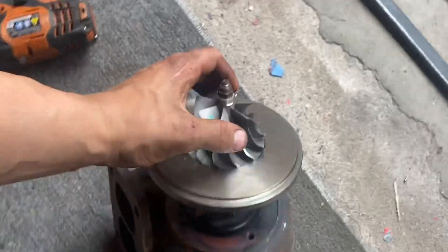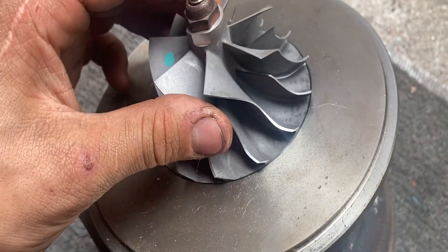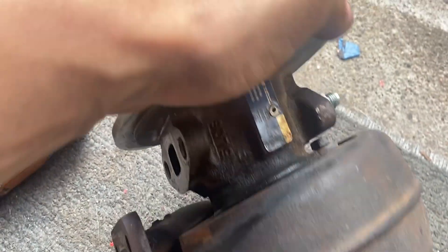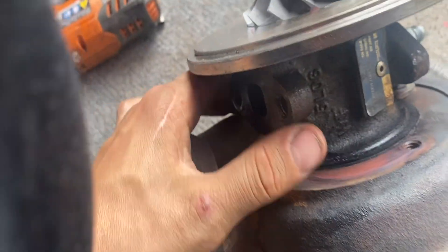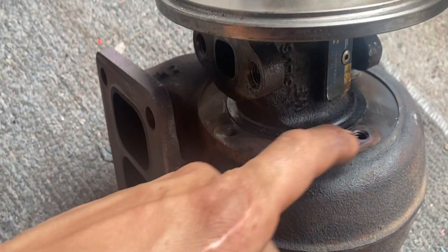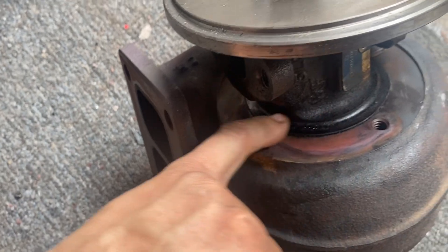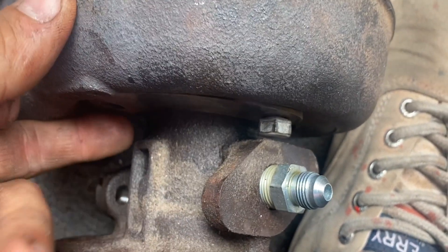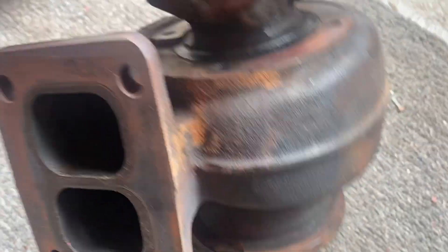The turbo's out. It's got some oil back here so it definitely was burning oil. I cannot get the CHRA to spin — it is stuck in there. I took everything off but I can't get this little half moon off without it hitting the oil feed, so I need to twist it. We're gonna spray some penetrating fluid in it, let it sit, and then on Monday we'll bring this to the shop.